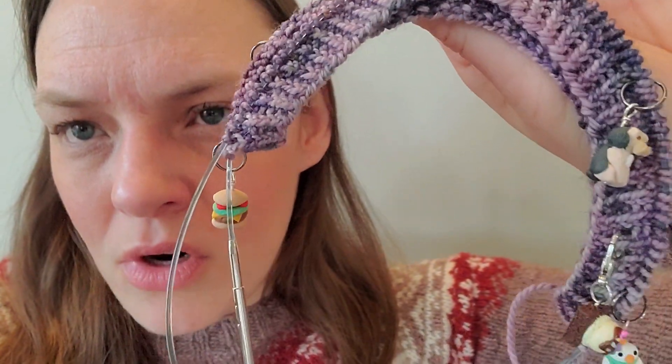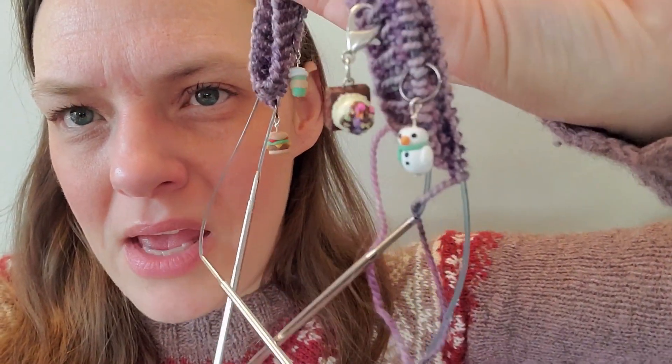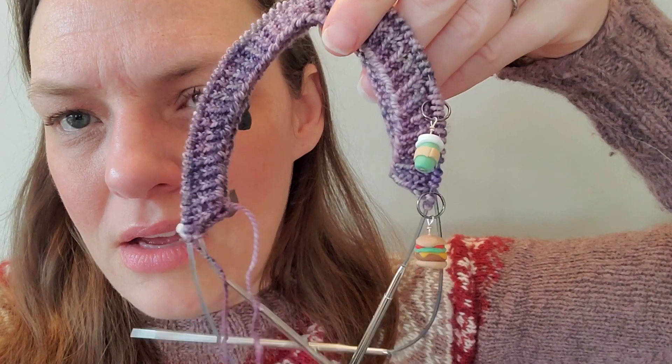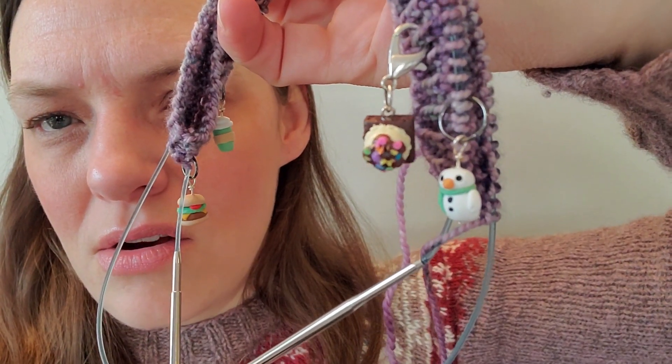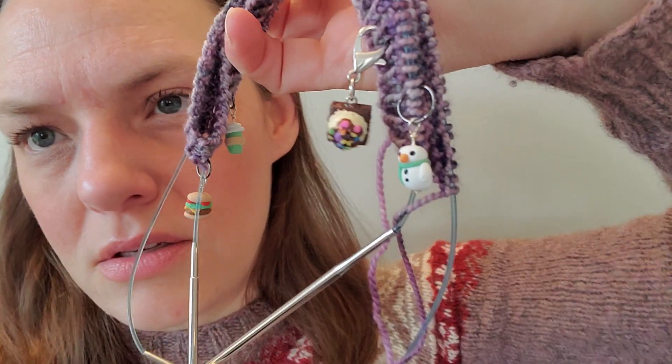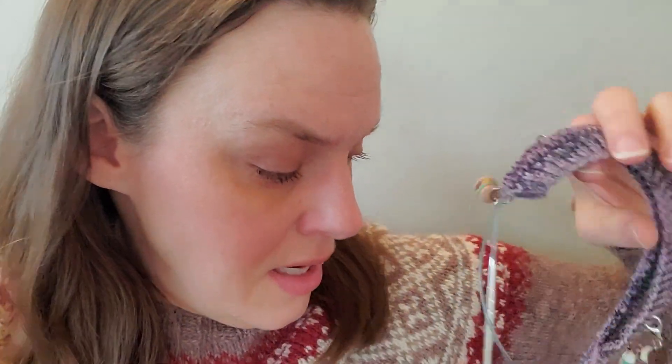I have my Gilmore Girls stitch markers on it — a Paul Anka, a snowman, a cheeseburger, and a to-go cup of coffee. I also added a charm from Charmed and Dangerous: a brownie with ice cream, chocolate, and sprinkles — definitely something Gilmore Girls would have eaten. I'm going to let the yarn transition how it transitions. This is basically the equivalent of two skeins of yarn with Sam's advent calendar, which should be perfect for a short-sleeve tee.